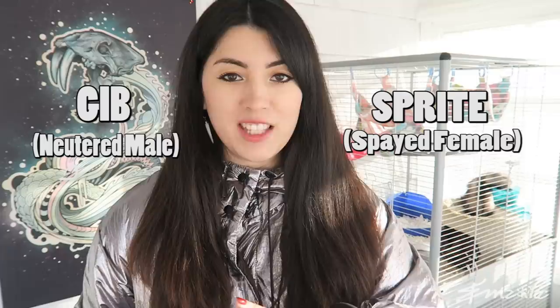Here are some ferret basics for you. A ferret male is called a hob, and a ferret female is called a jill. There are also some other words such as a sprite for a jill who is fixed. But I'm just going to be referring in this video to males as hobs and females as jills.